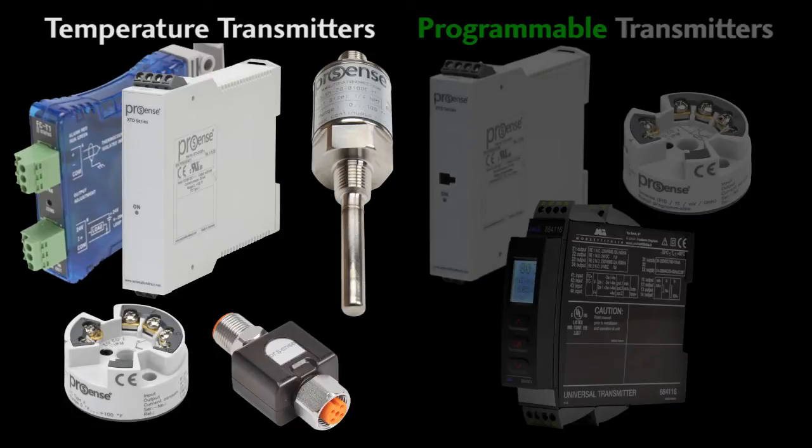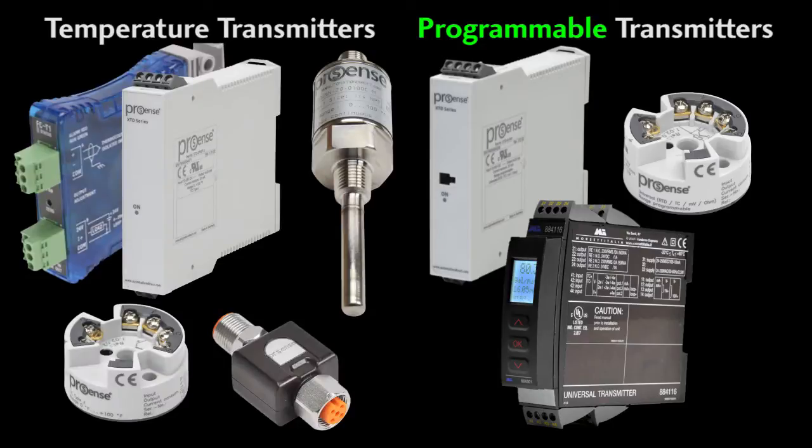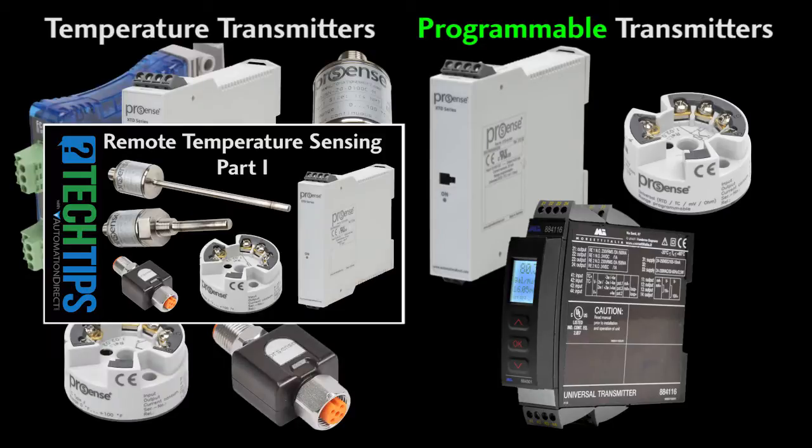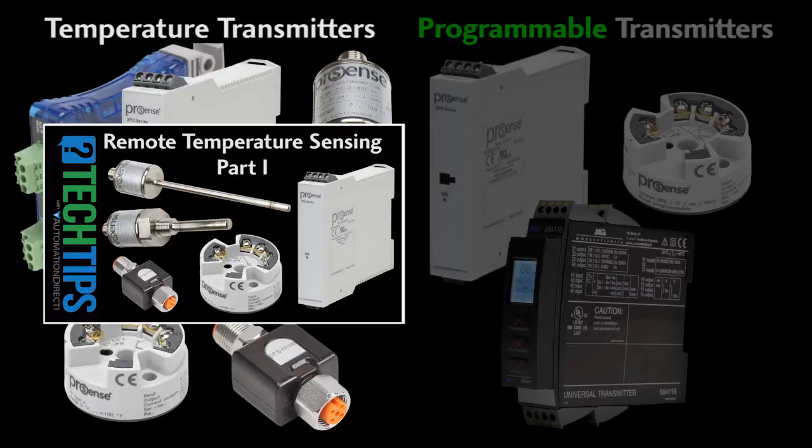There's also a programmable universal signal conditioner that also does temperature. The standard transmitters are quick and easy — you just plug them in and go. The universal transmitters give you a lot more control; they work with a variety of sensors and have some great features that make your life easier. That's a lot to cover in one video, so we'll cover the standard transmitters here and learn how to configure the universal transmitters in a separate video.